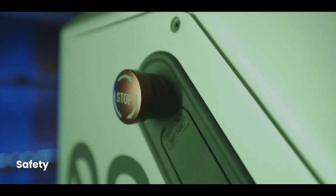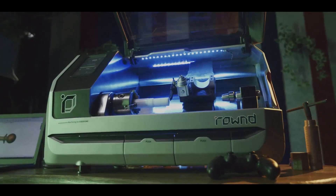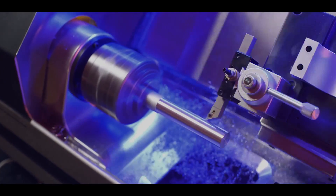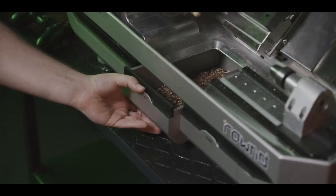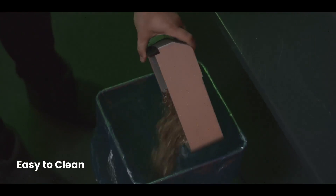Your safety is our priority. The transparent front cover allows you to witness the machining in action, while the system automatically stops when open. Unlike industrial lathes, it allows for a clean workspace — simply empty the tray with ease.